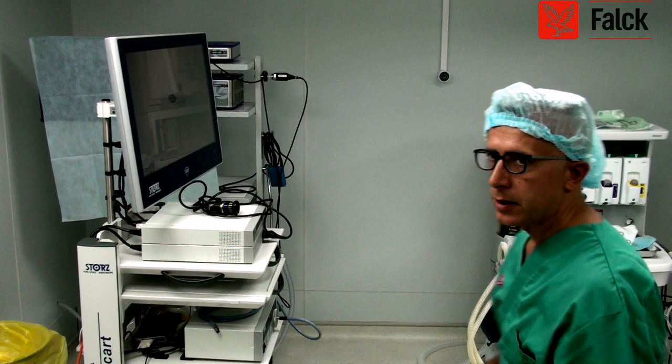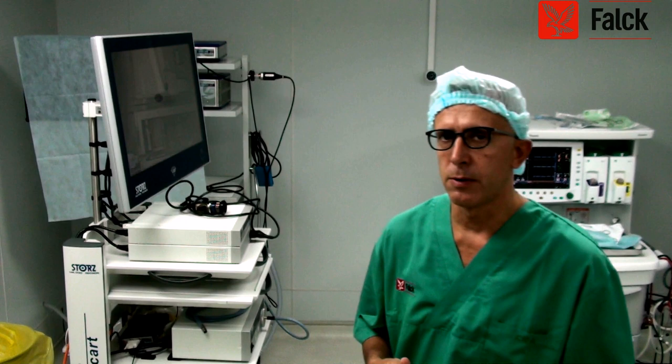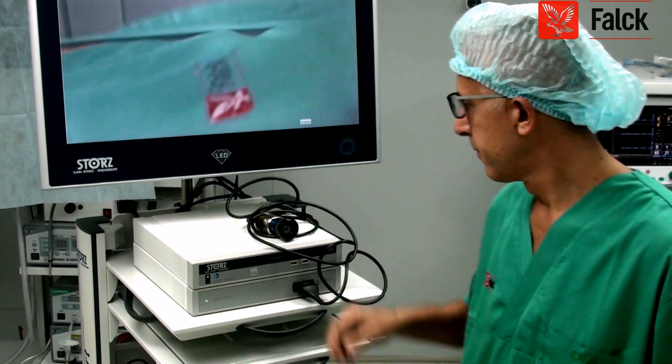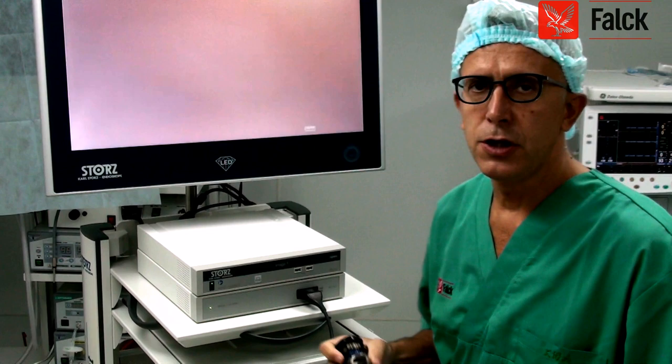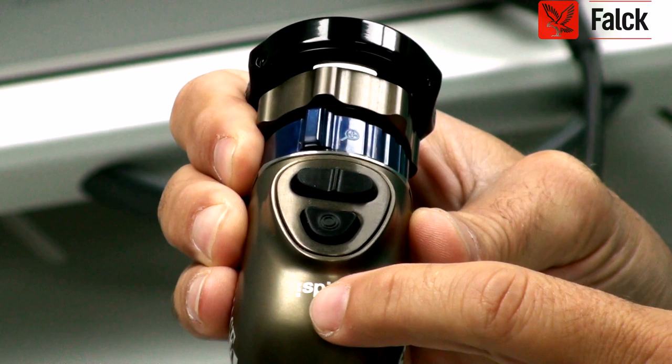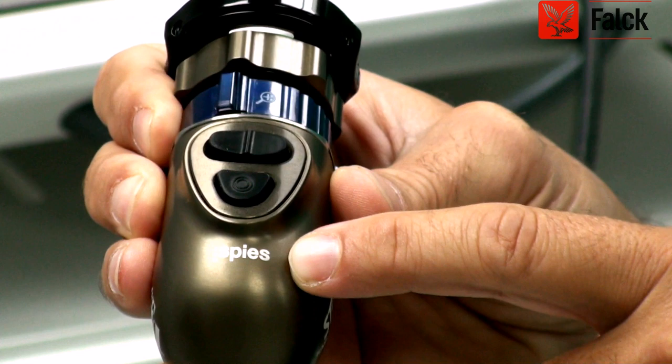It's a brand new system that we are, in our department, trying to use as a diagnostic tool. It's called SPICE — the STORTS Professional Image Enhancement System.